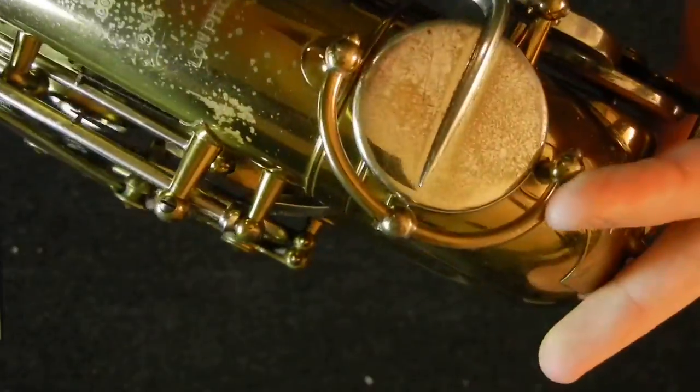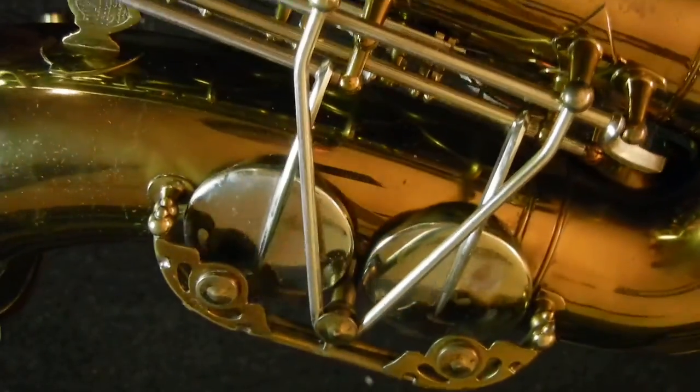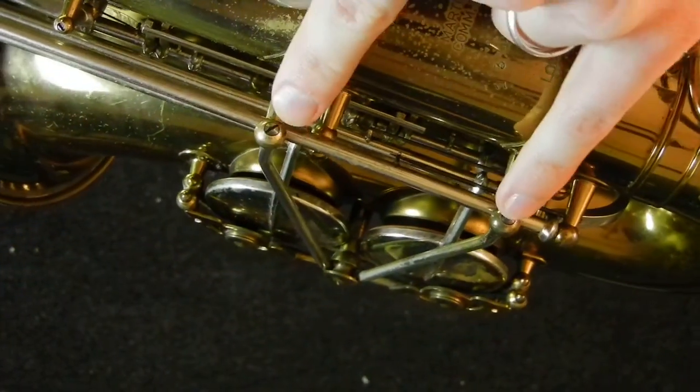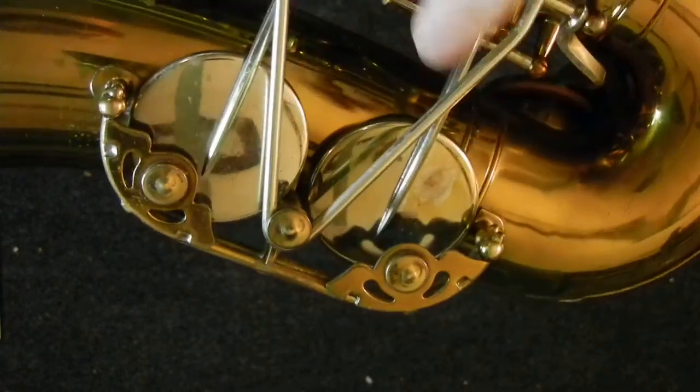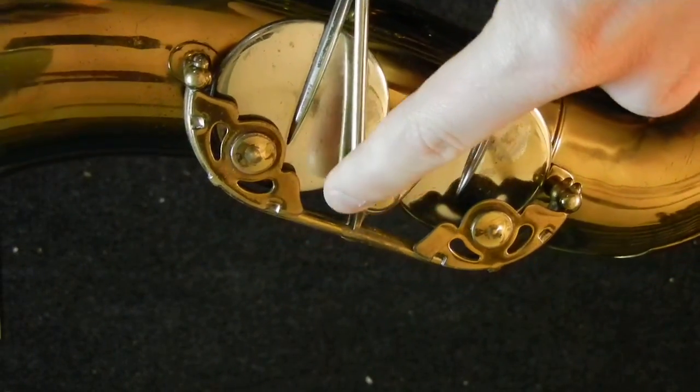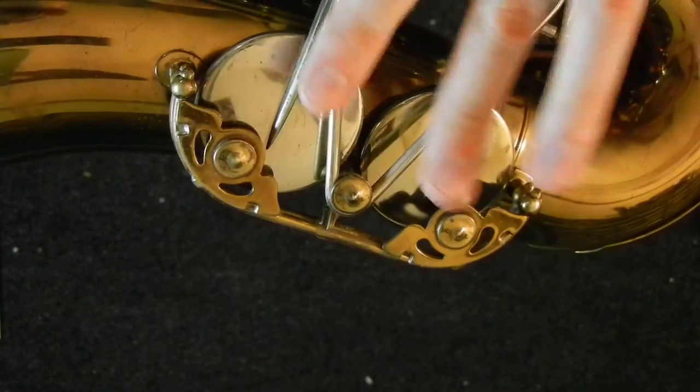These beautiful Art Deco key guards here just look really gorgeous. On this back key guard, you'll notice these two screws. These will unscrew and this V-shaped one comes off. Make sure you put a piece of adjustment material here to silence that, otherwise this will rattle.